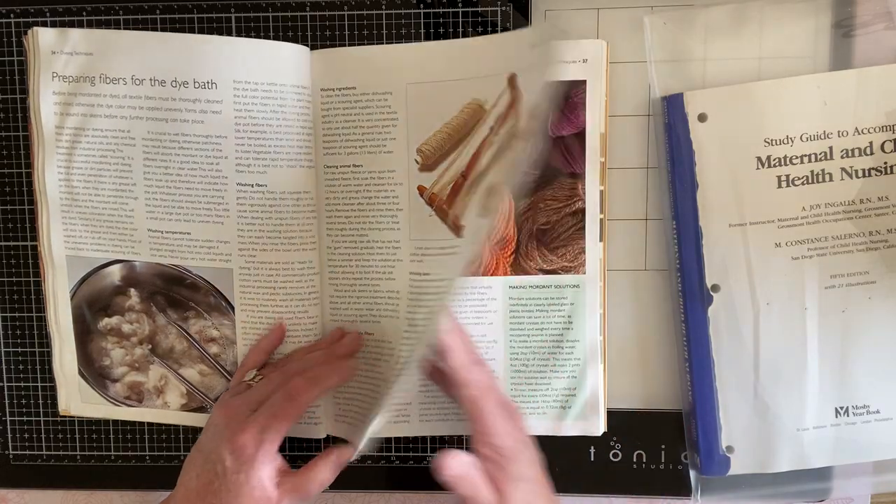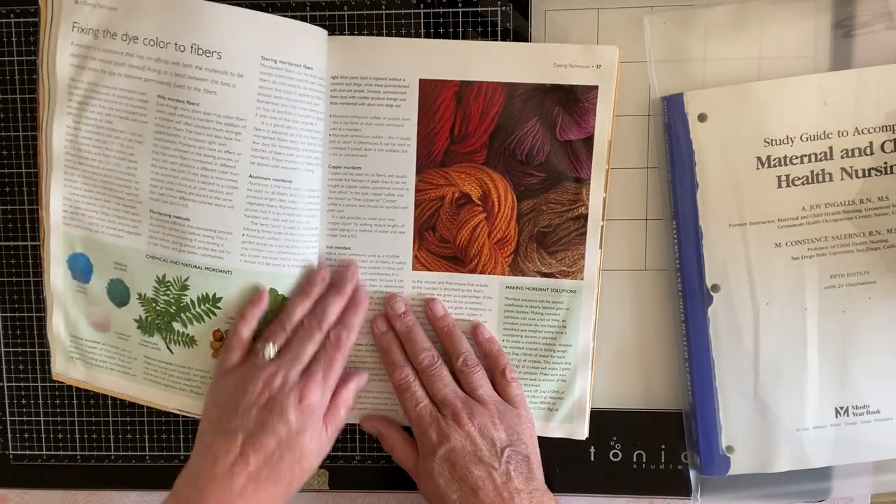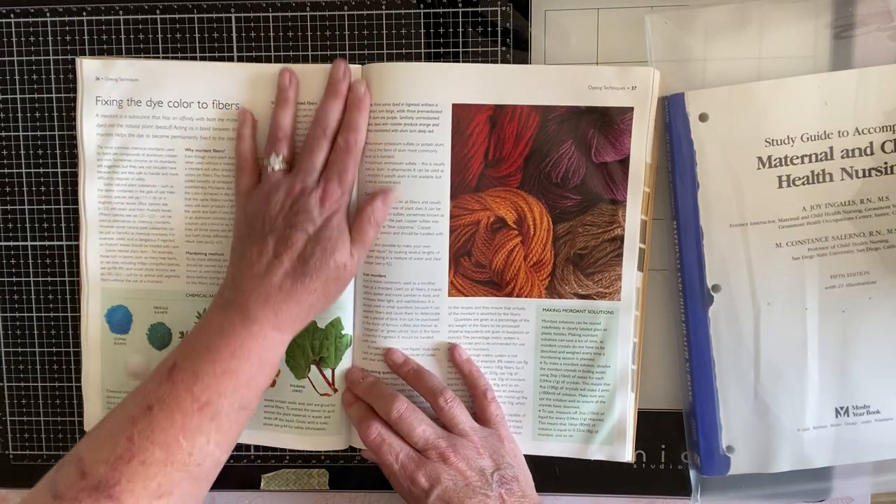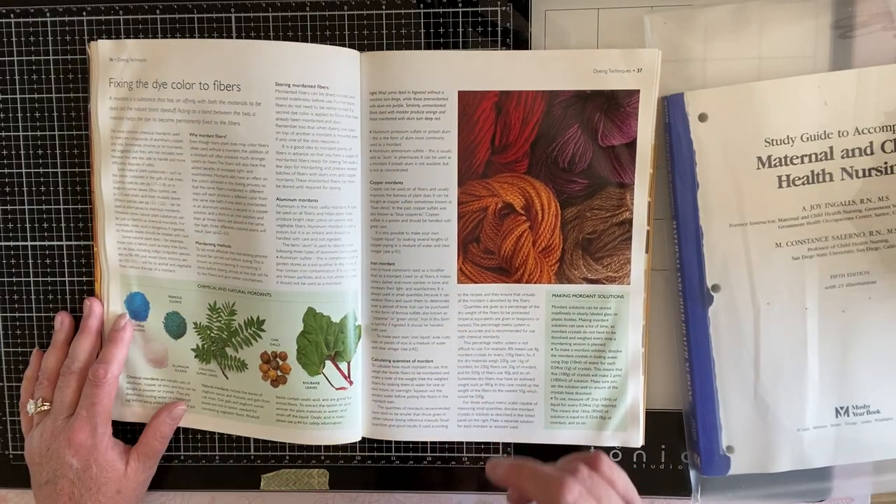And as a bookmaker and journal maker, there's a lot more than tea and coffee and avocado. I can tell you that. If you have rhubarb in your yard, it shows how to do that.